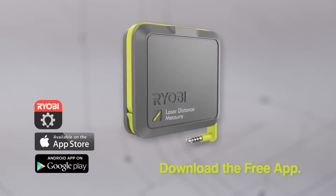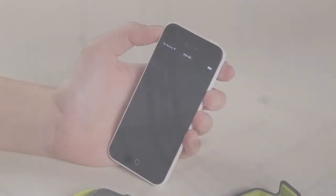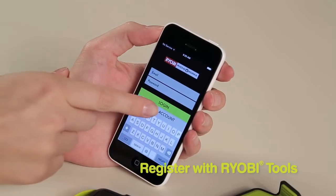From your smartphone, download the free Ryabee PhoneWorks app from the App Store or Google Play. Select the Ryabee PhoneWorks app on your smartphone's home screen and register with Ryabee Tools.